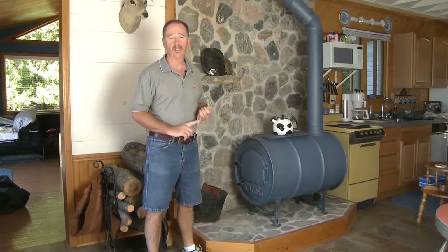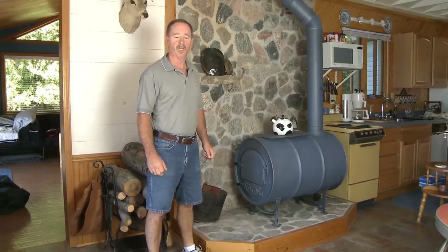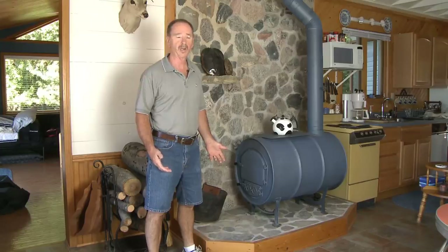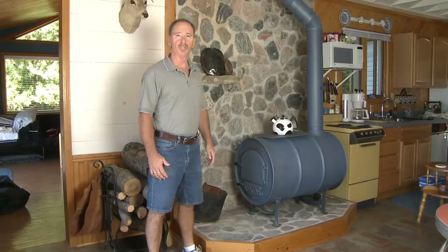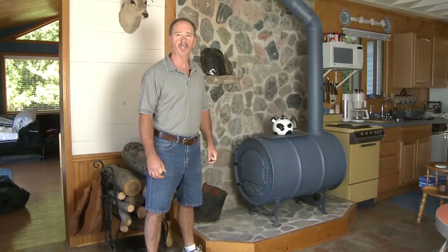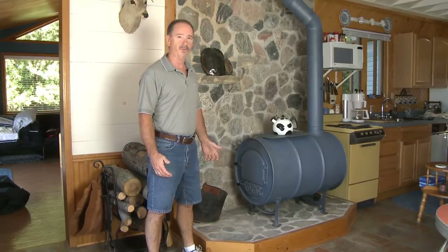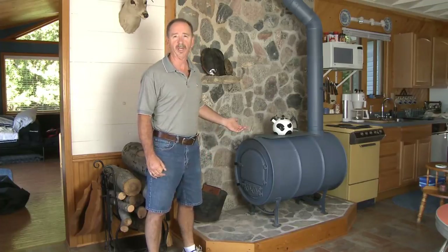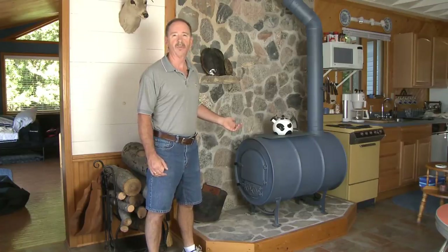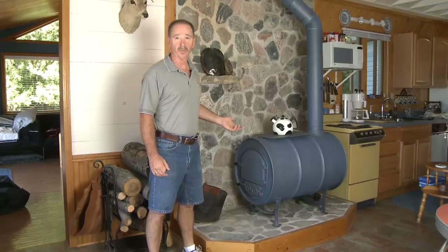Why? Because it's very inexpensive. We didn't have a lot of money left over after we bought the cabin, so the cost fit the bill. Number two, I wanted something that was going to hold a long burn time. Because of the size of the barrel stove, it holds a lot of wood and gets really hot if you want it to, and holds a long overnight burn. After using it for several years, we decided this is a great wood stove — why get rid of it? Some might say it's not very aesthetically appealing, and I'd probably agree. It's probably not for everybody, but if you're looking for an inexpensive way to heat something that burns really well, the barrel stove is a great choice.